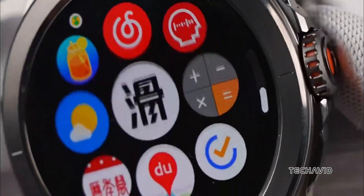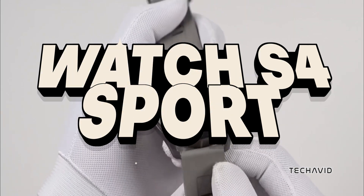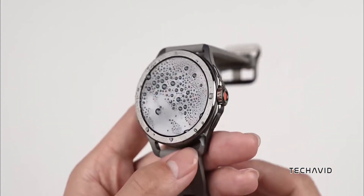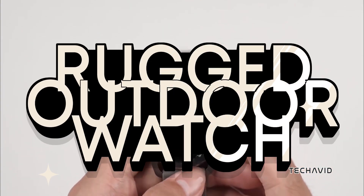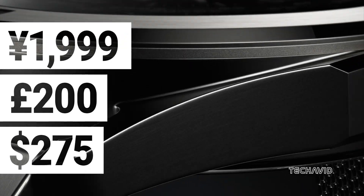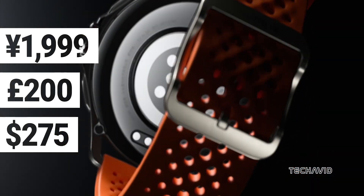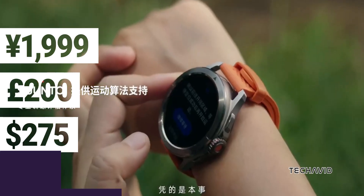Xiaomi just shook things up with their new outdoor watch, the Watch S4 Sport, in a cool partnership with Suunto. This isn't just any smartwatch — it's Xiaomi's first serious dive into the rugged outdoor watch scene. It's priced at just 1999 CNY, which is roughly £200 or $275. That's a pretty good deal for what you're getting.